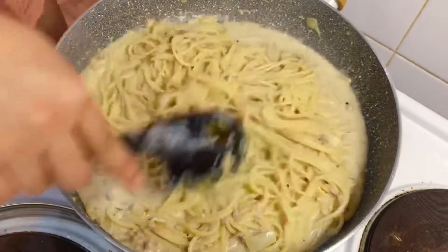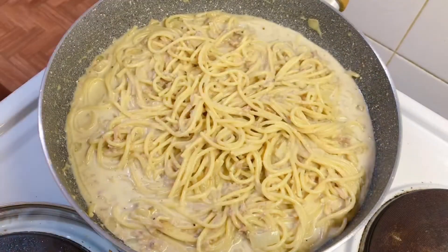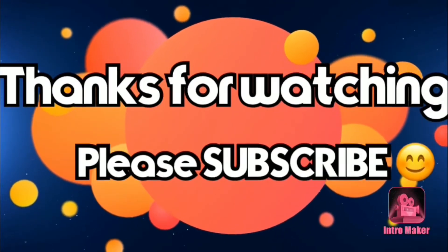It's going to be thick in a little while. I'm going to mix it up.